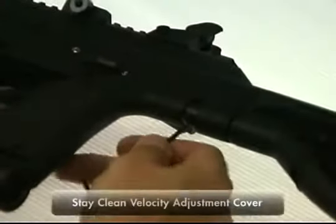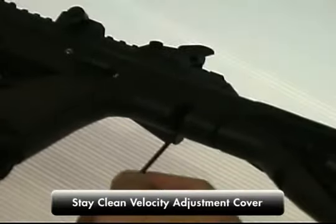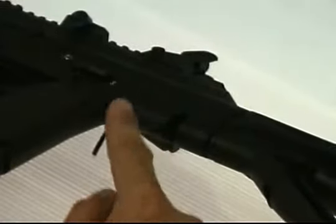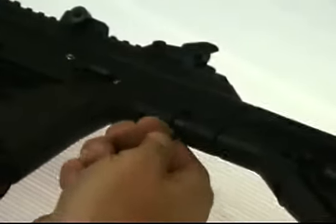To adjust the velocity on the TM-15, you simply move the velocity hatch cover out of the way, put your Allen key into the adjuster, and move it back and forth to adjust the velocity. When you finish adjusting it, you put your Allen key back into the cover and snap it home into place to close the slot.